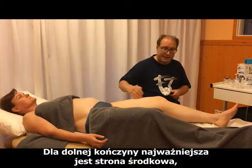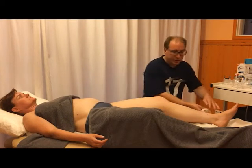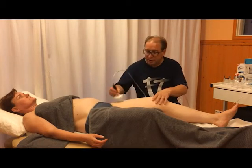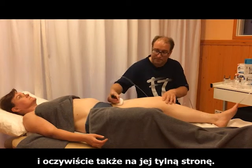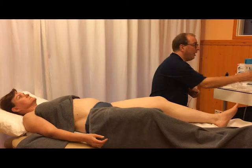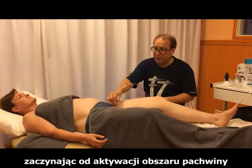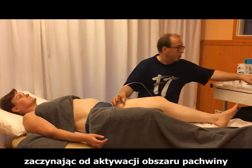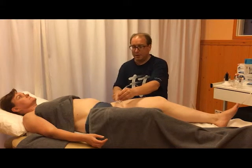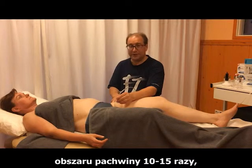On the lower extremity, the most important area is the medial side, but you can treat the whole foot and of course the back of the foot as well. You end the treatment as you started it — with activation of the groin area, 10 to 15 times.